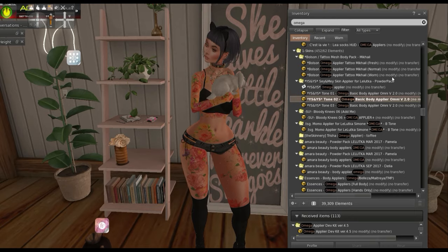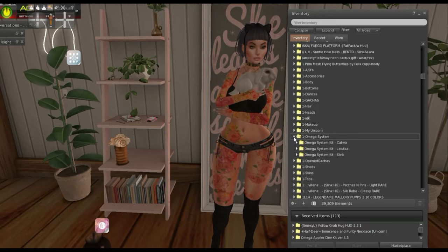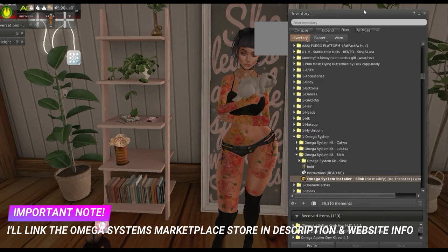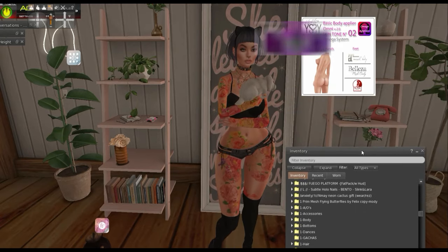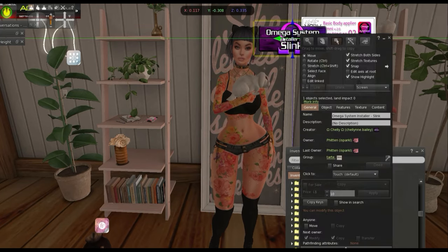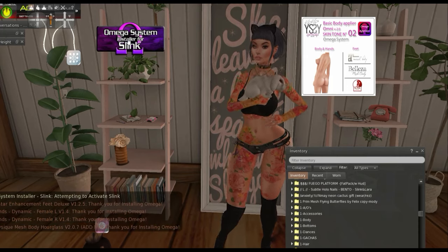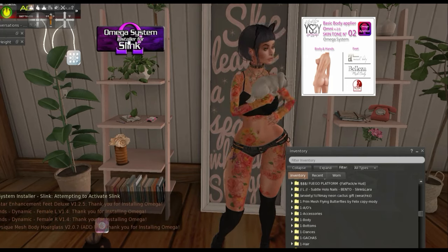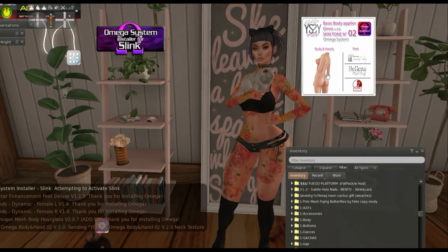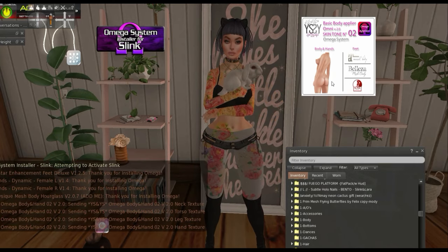I'm going to show you how that works. I put on my Omega system installer — it looks a little like this. What I would do is click this first, and then it says attempting to activate Slink. Then I would click on the skin because it's Omega compatible. And there it goes, it changes. So that's the cool thing about Omega.